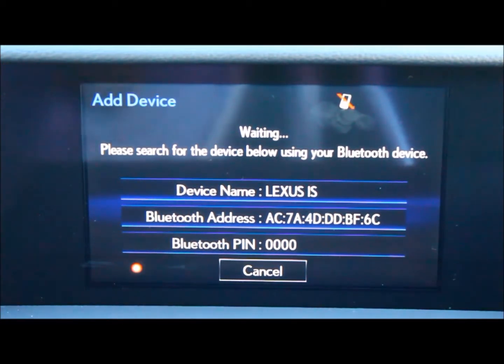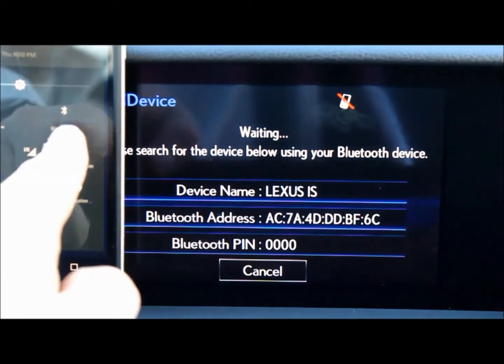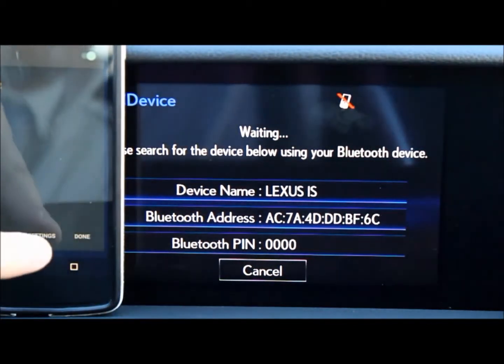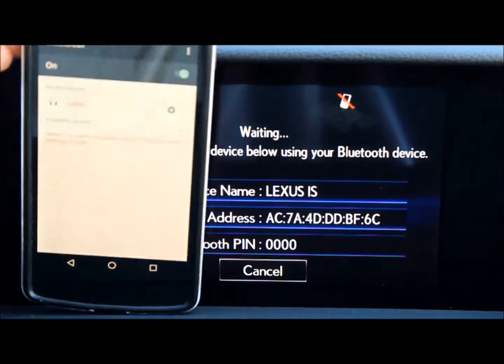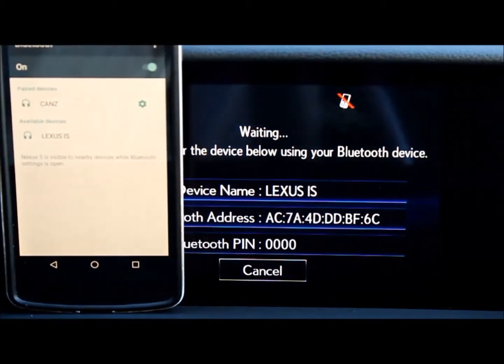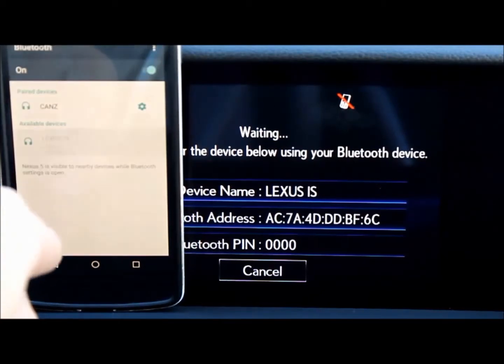Now the car says that it's waiting and searching for a Bluetooth device. On your phone, go into your Bluetooth settings. As you can see, my phone is waiting to recognize the car, and boom, it popped up right there. Now once you see it, click on it.